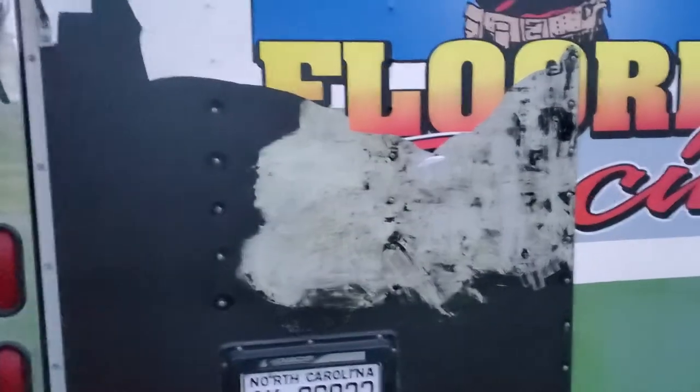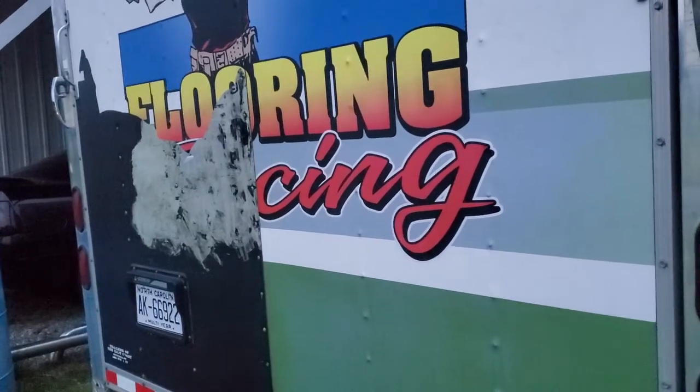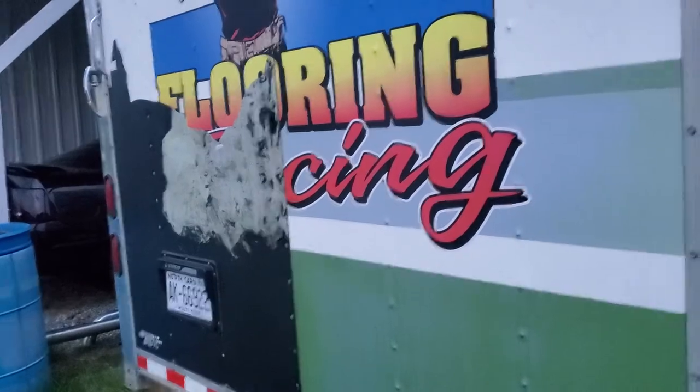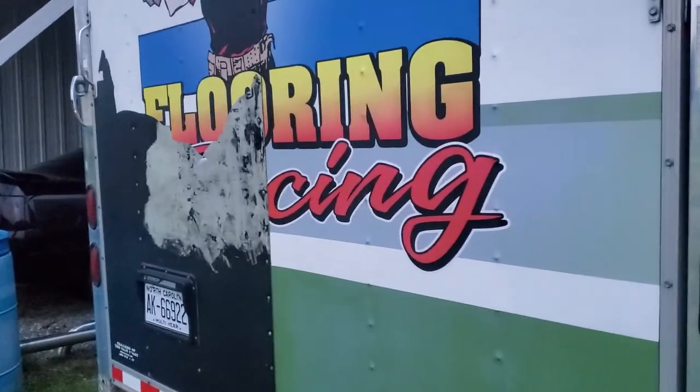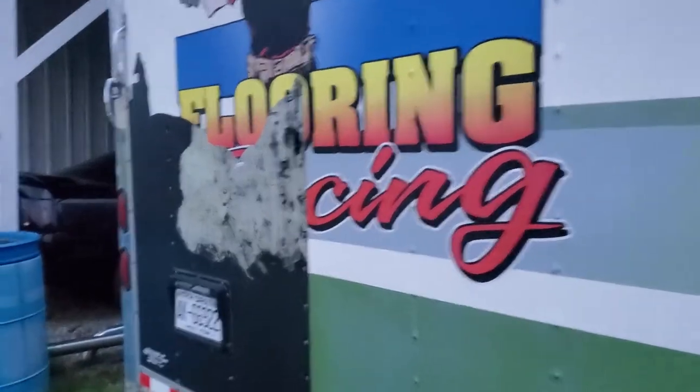Quick update: everything's going good. The only place that's leaving residue is where it's bare metal — where it still has the black, nothing at all. I'm gonna pressure wash it, use some Goo Gone, scrub it, then pressure wash it off once we get the whole trailer done. That's going to take some time — we still have both sides and the front. I've been at it about an hour total and that's all I've gotten, so it'll probably take five or six hours. It's starting to rain, so it may have to wait until morning.